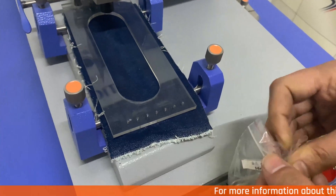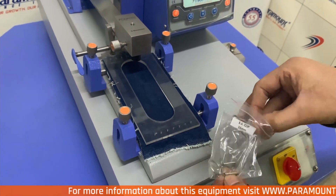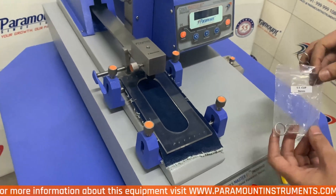After your sample is fixed, we will then fix the crocking cloth to the finger with the help of the SS clips provided with the instrument.